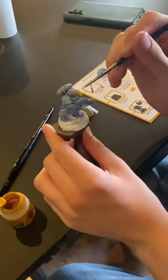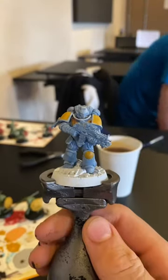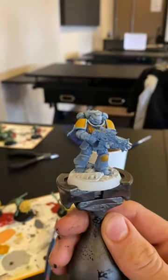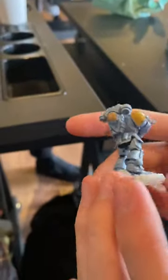This is what it looks like. Then using Avalanche Sunset, he painted the shoulder pauldron and the knee pad. Then he picked out the gold parts with Retributor Armour, like the chest plate. Then using Abaddon Black, he painted the gun and the joints in the armour.